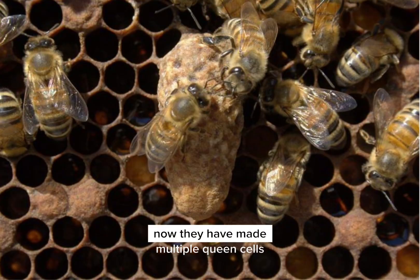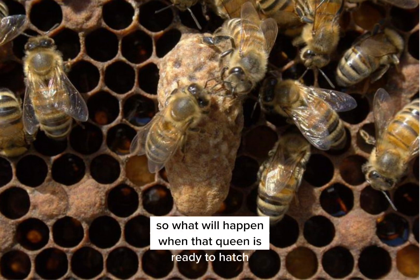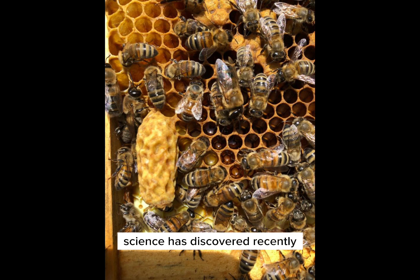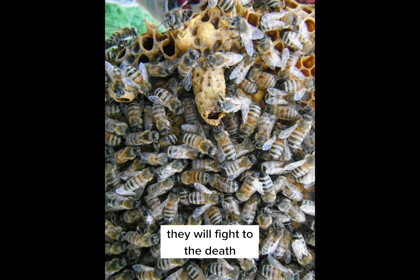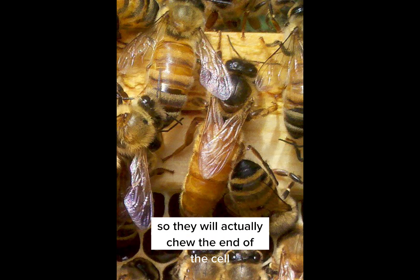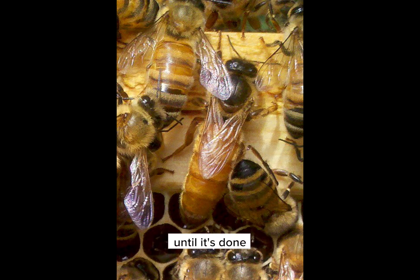Now, they have made multiple queen cells. What will happen when that queen is ready to hatch? Science has recently discovered that the bees will prevent all the queens from hatching at the same time, because if two queens meet, they will fight to the death. The workers know this, so they will actually chew the end of the cell, but they won't let the queen be released until it's done in a planned, timed event.